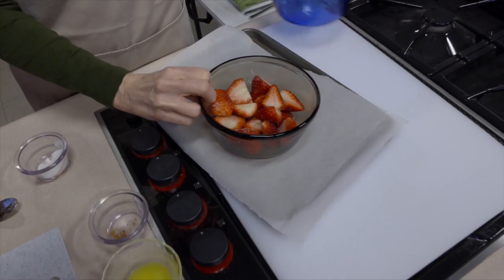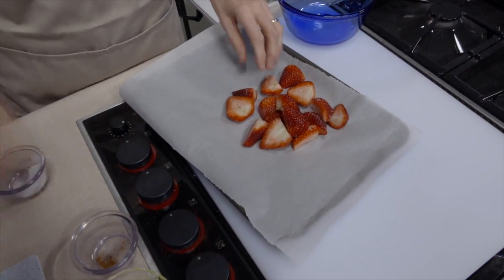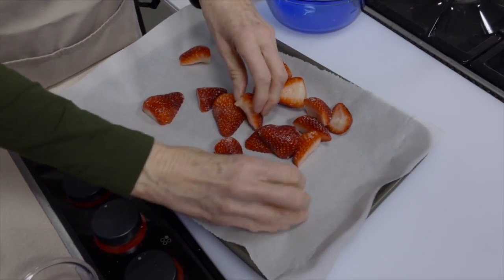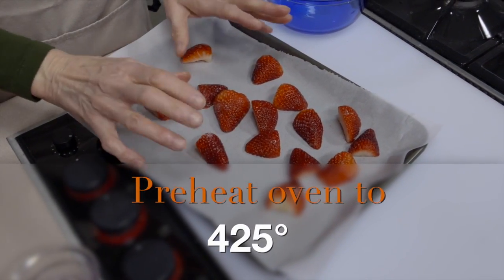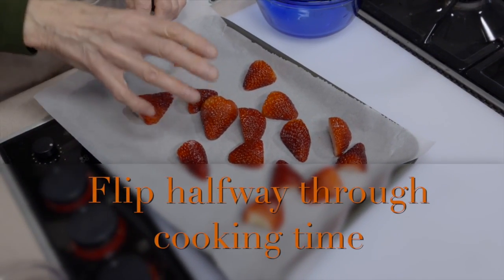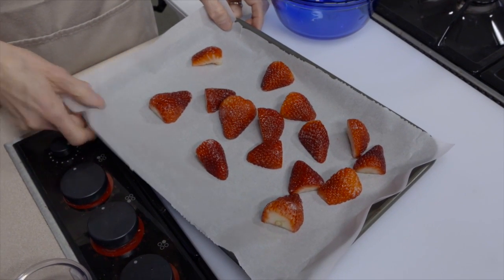These are now going on my baking sheet. I want to spread them out, and I'm going to put them all the same direction simply because you need to flip them about halfway through. The oven is preheated at 425°F, and halfway through the 15-minute roasting time you want to flip them over. If I've got them all the same direction, I can tell which ones I've flipped and which ones I haven't.